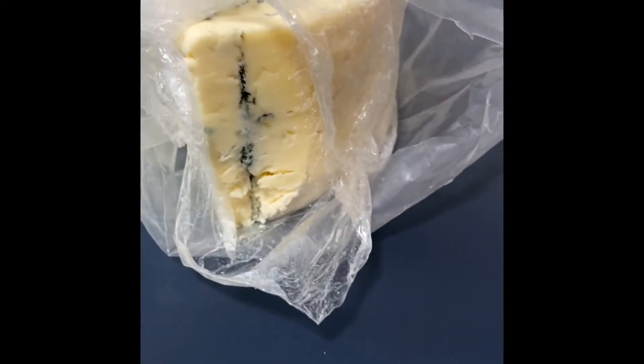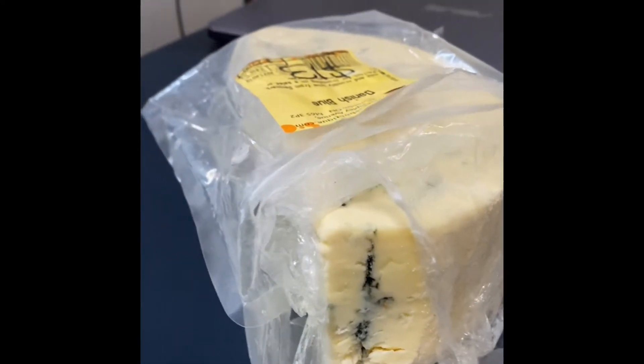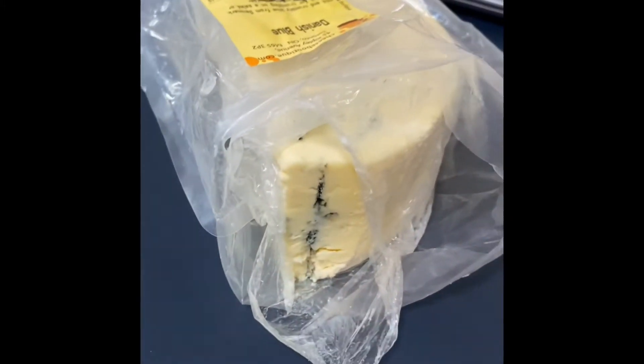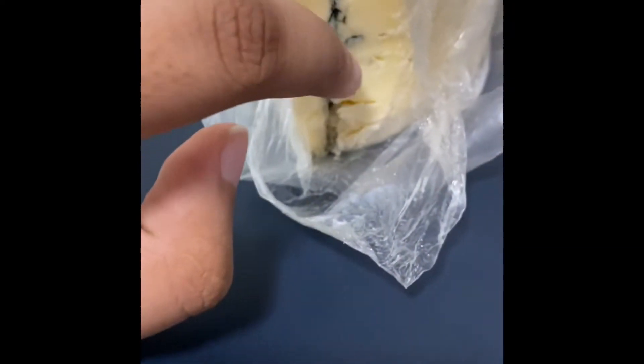I took like two slices out of it. The first one was a thin slice — it tastes really bitter, it has a salty taste, and then it tastes like vomit. The aftertaste you get after vomiting in your mouth — it's a really bad, bitter taste.